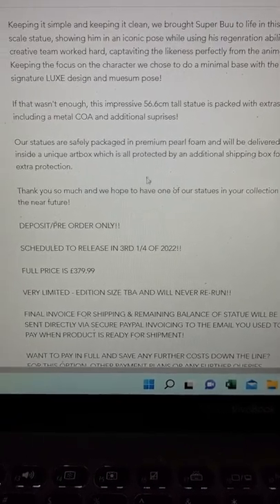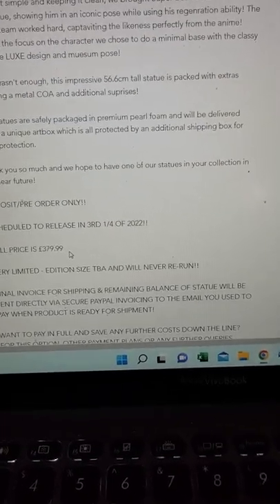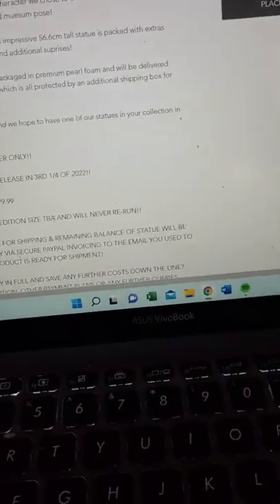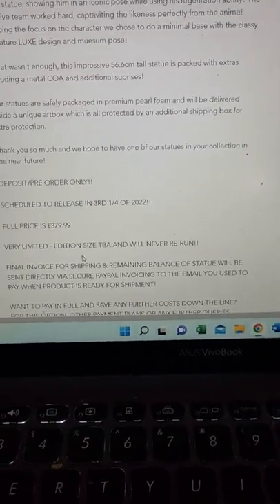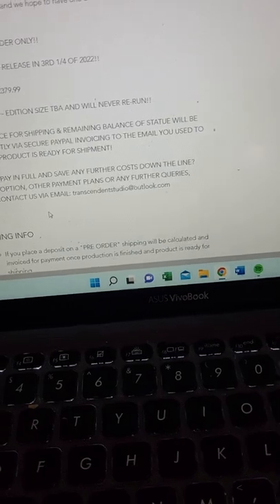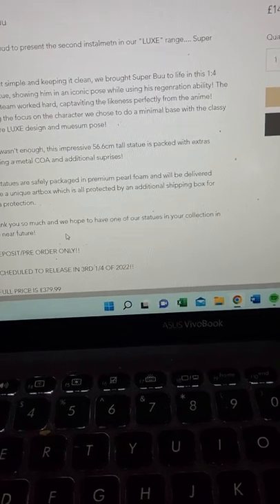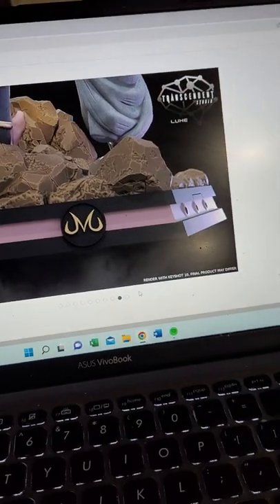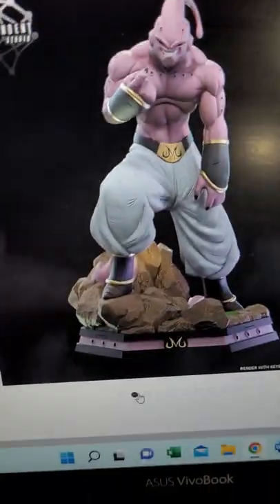They do good packaging. The full price is £379 — this is British pounds — which I think is just below $500 US dollars. It's due for Q3 of this year. Very limited edition size; the Androids were 120 pieces, so I'm assuming this is probably the same. I don't know what Gohan's edition size was. Shipping for the Androids was about another $120, but being that this is one character, it should be a little bit less. So yeah, it's not a bad price for a 1/4 scale statue.